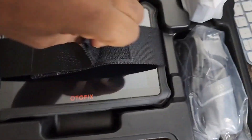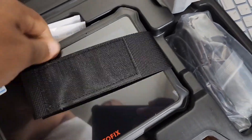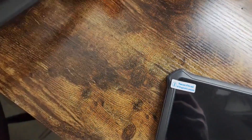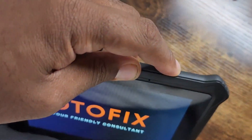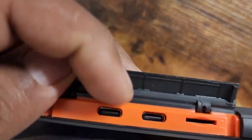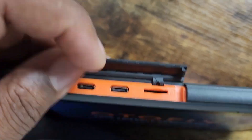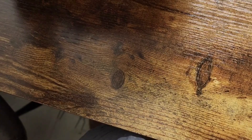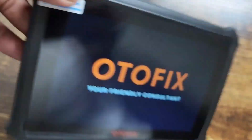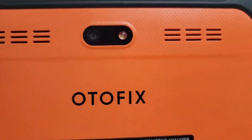This is the charger and the charging base, this is the wire, and this is the actual device itself. This is the power button here, so you just hold this down and it powers on. Then we have this port here, USB-C, the card slot, USB-C again. This is the bottom, the side, and then we have the back where it has a camera.